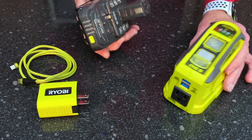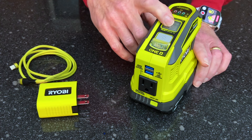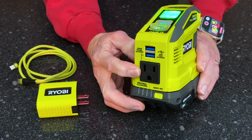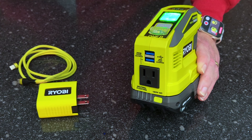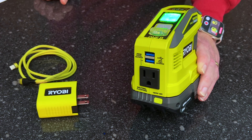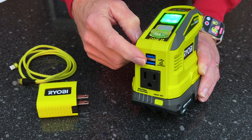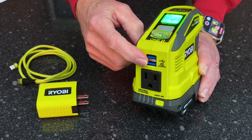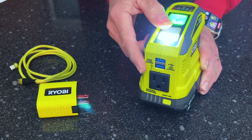This does everything the old version did and then some. You still have 150 watts of 120V power, and you still have two USB-A ports — but they're now capable of adjusting output to fit the needs of your device. These ports can supply 5V at 3A, 9V at 3A, 12V at 2.5A, 15V at 2A, or 20V at 1.5A. And just like the other model, there's a built-in light.